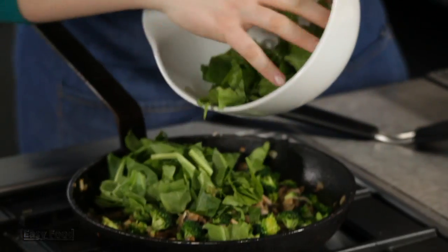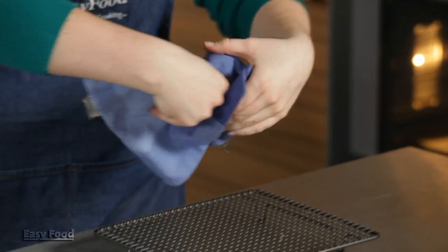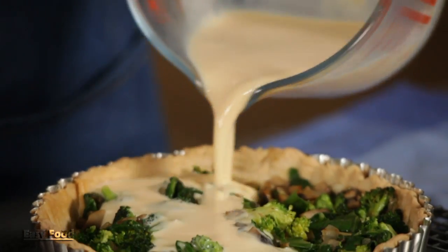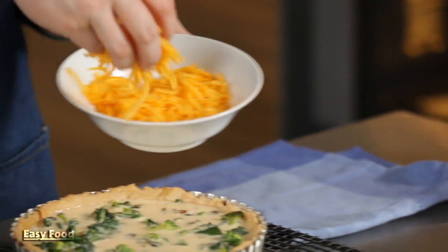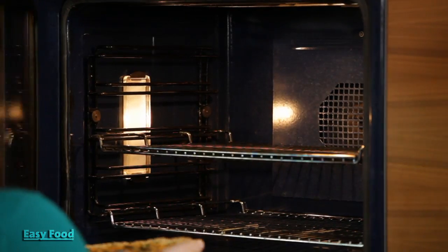So now that the vegetables are cooked, I'm just going to stir in the spinach and cook that for about a minute or two. Now you're ready to fill it. Start with the vegetables and top the vegetable mixture with the eggs. Now just sprinkle the cheese on top. Just bake this for 25 minutes at 180 degrees Celsius until the top is nice and golden.